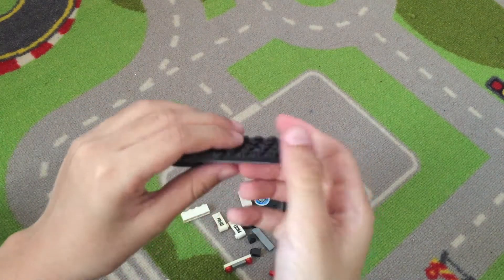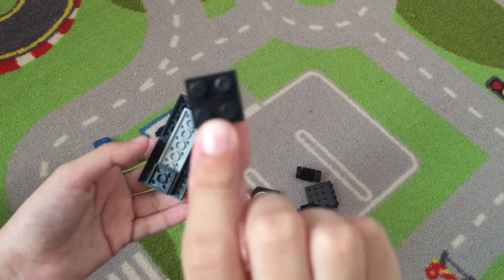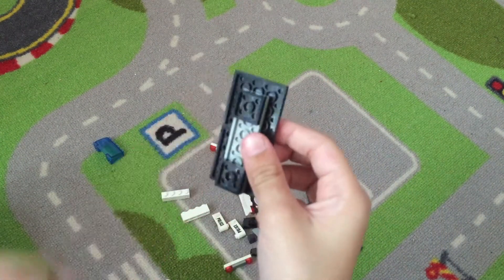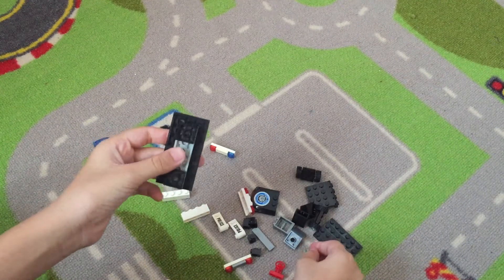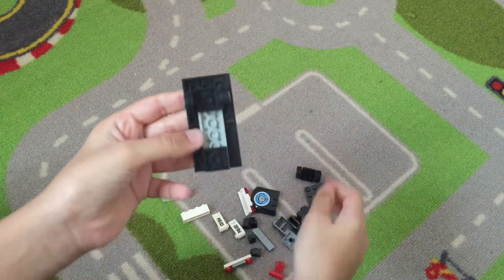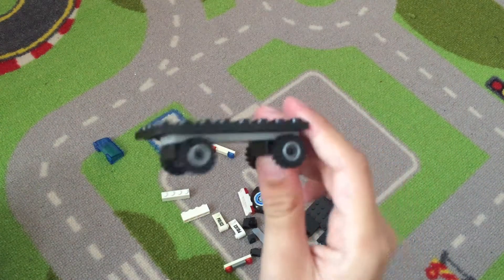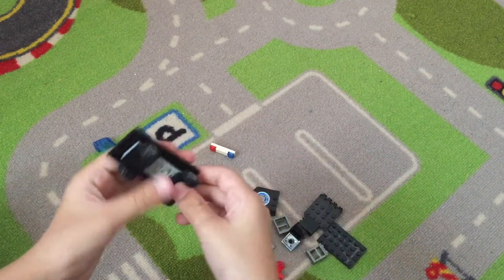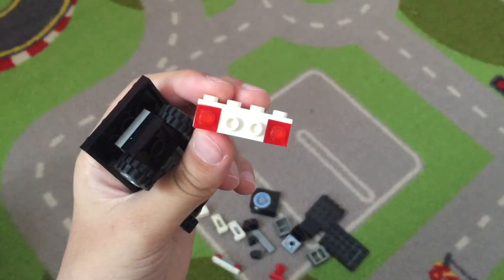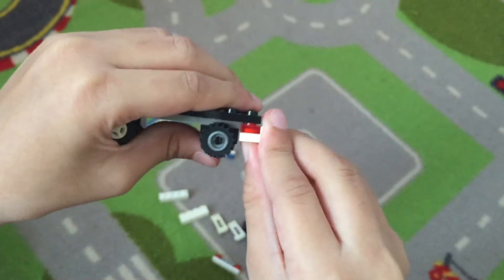Then we take the small square and put it at the end of the gray piece. Then we take the small wheel and put it on top — the black on top of the black pieces. So now you have a mini wagon type of thing. Then you take this piece and attach it at the front with the red facing inside.